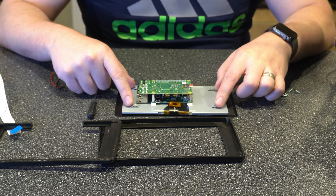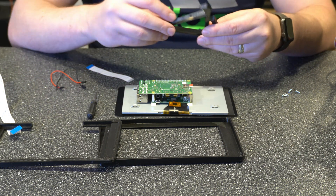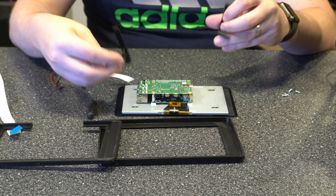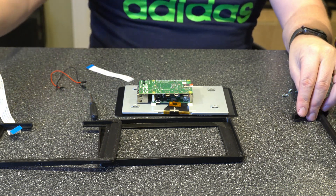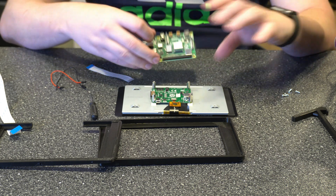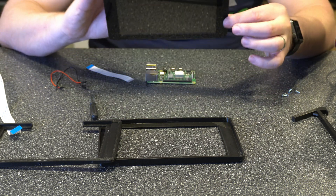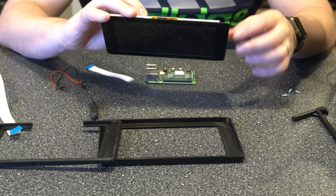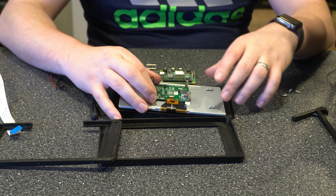I'm going with the open back case because I want the flexibility to be able to move things around. One thing to point out: the mounts on the back here are for M3 screws, so when I mount the stands it's going to be using M3 screws. Also, when we were off video I took off the front screen protector, so make sure you do that now if you haven't already — or at some point before you actually mount it in the enclosure.